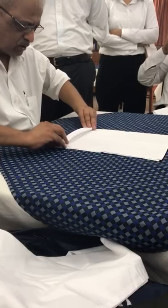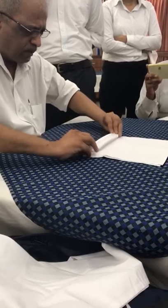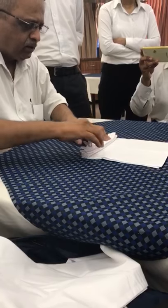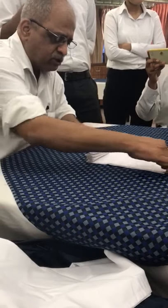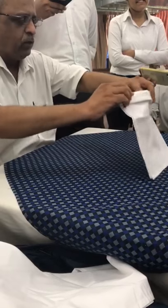Go on folding to almost half of the fabric, and take one more pleat after half so that this portion is more than half. Then fold it like this.